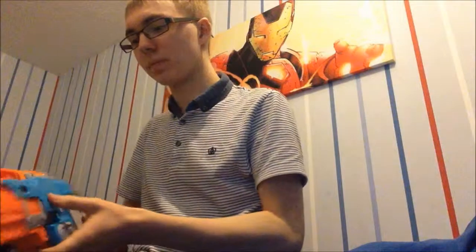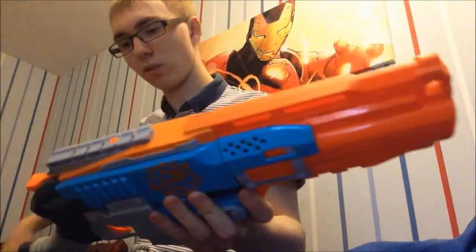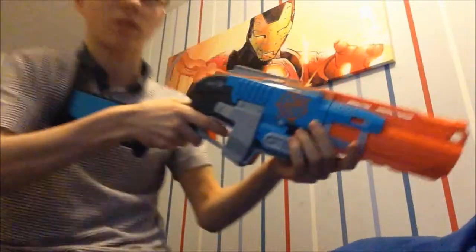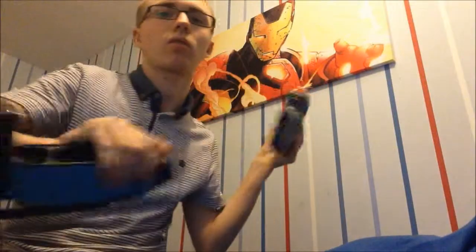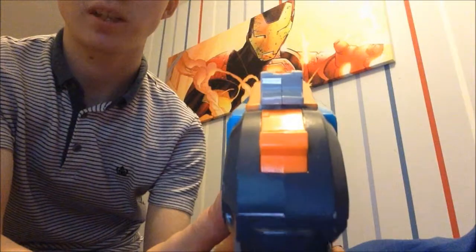It's got one tactical rail on the top, a good trigger, and the grip is really comfortable — good ergonomics. The stock puts the blaster right where you want it when you're shouldering it, so you're in plain sight and you can aim down the sights really easily. Taking the stock off gives you a clearer look at what it's like when aiming down sights.